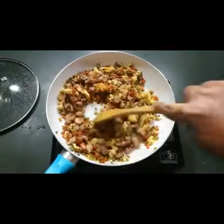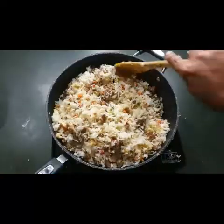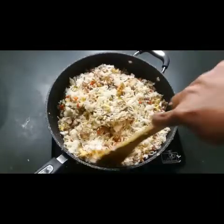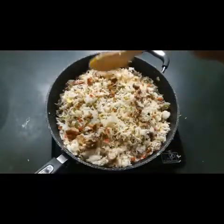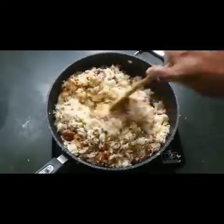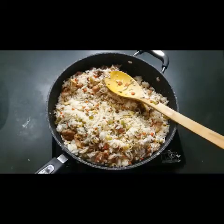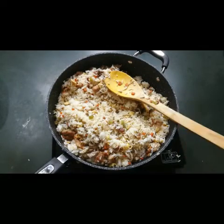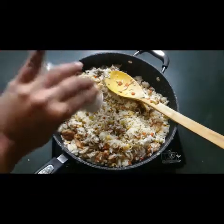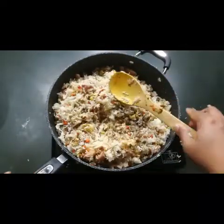Now it's time to add the cooked rice. Since my pan was too small, I've switched to a bigger pan and mixed in all the rice. The chicken fried rice is almost ready. Add a pinch of salt — about half a teaspoon — or taste and adjust. Add half a teaspoon of black pepper and one teaspoon of vinegar.